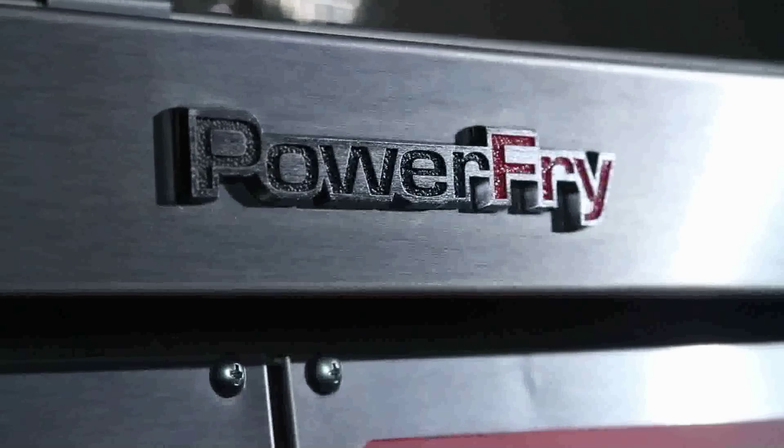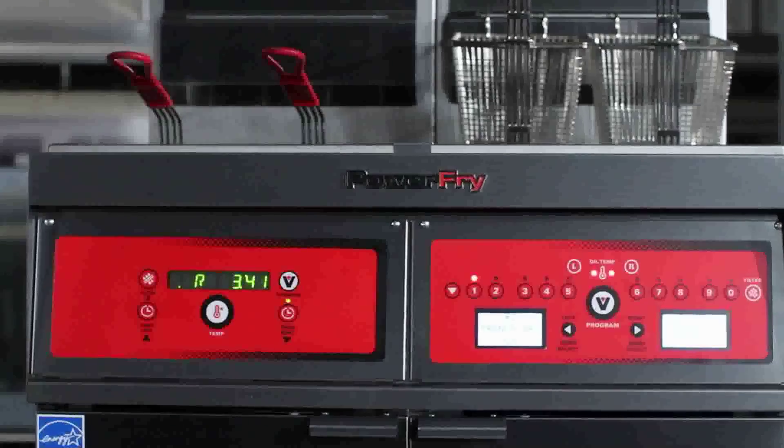When first designing and producing this fryer, we wanted something that was more productive and more energy efficient than anything else on the market. The Vulcan Power Fry is the one fryer you can buy that's going to give you more production and save you money doing it.